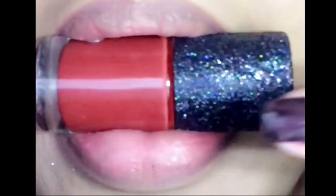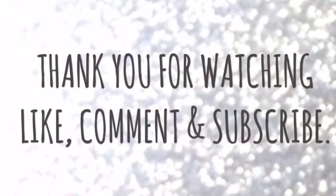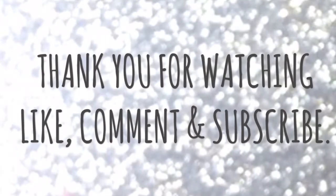The swatch didn't show up that well on the hand, so let's move on to the lips. I applied just two thin layers of the DIY nail polish lipstick and it turned out so awesome — I love it! If you don't like glossy lipsticks, you can add compact powder or normal powder on top to mattify it.